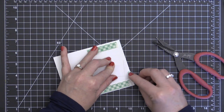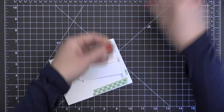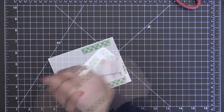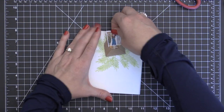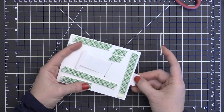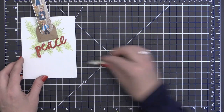Once I have that all ready to go, I'm going to flip this card front over to the back side and add some foam adhesive. This foam adhesive is going to lift it up off of the card base and help that photo strip slide out a little bit easier. The little pieces of foam adhesive along the bottom actually create a stopper for that film strip so it won't slide down any further. I did get some foam adhesive in the way of the sliding action of my photo strip, so I had to move some of that around.